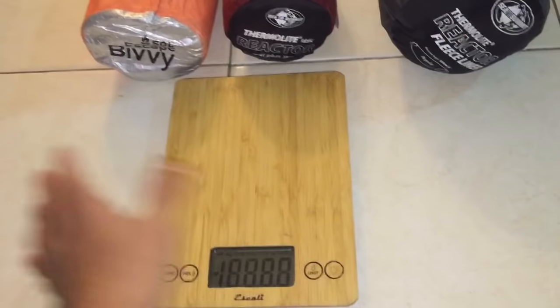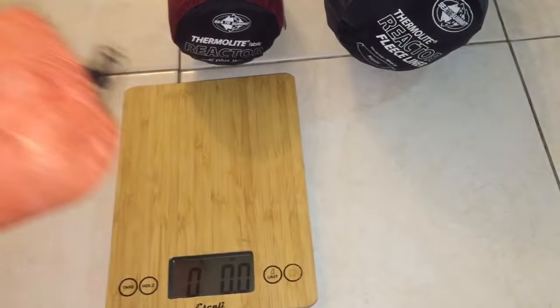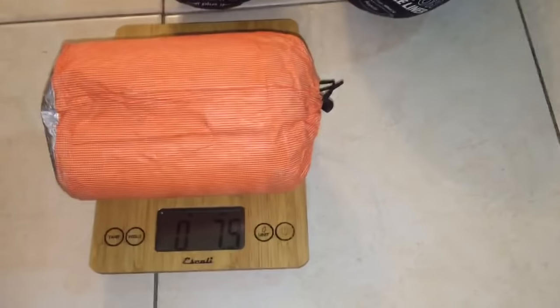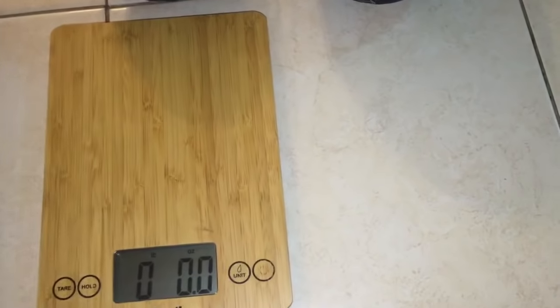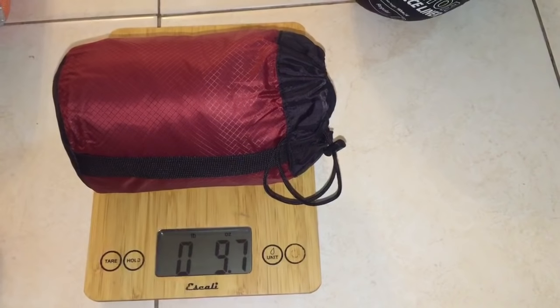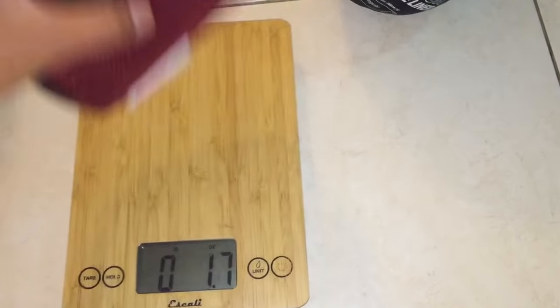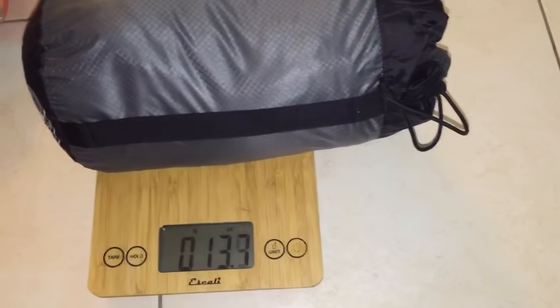I've got my scale right here. The SOL Bivvy comes in at 8.3 ounces with the included stuff sack, 9.7 ounces for the Thermalite Reactor Plus, and the Thermalite Fleece Liner at 13.4 ounces.